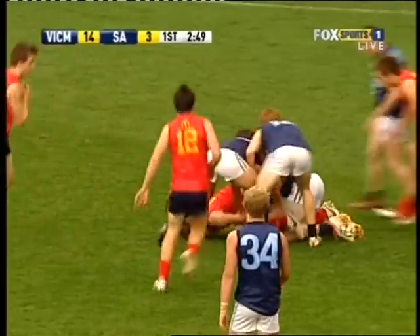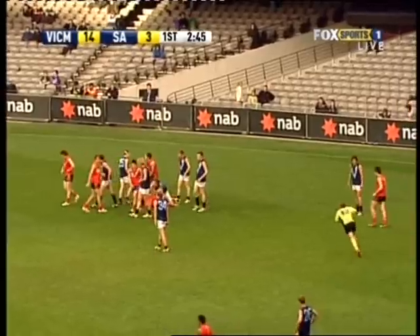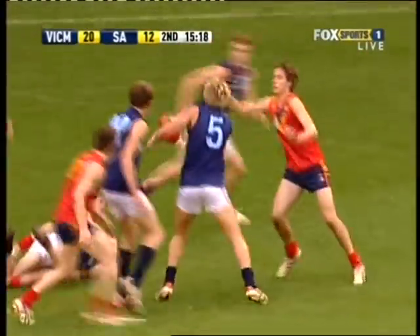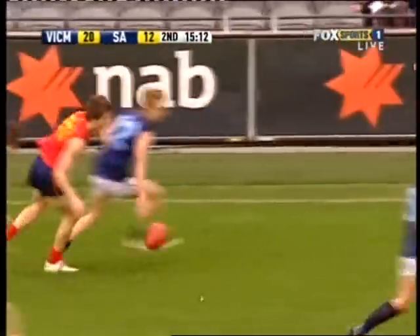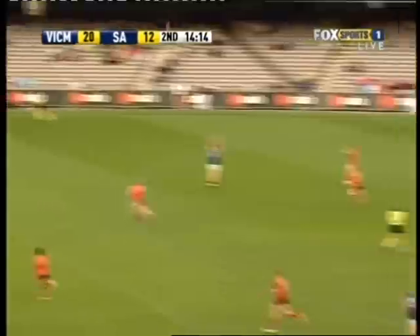Easy knock for Jones. Plenty of players around the ball. Scully just gave it to Talia, a little give in close. False for Rizard, now he can't get free. Out wider to Sumner getting involved again.